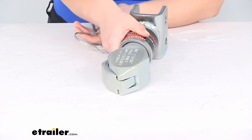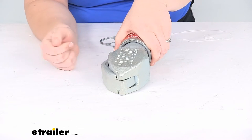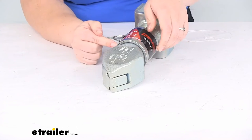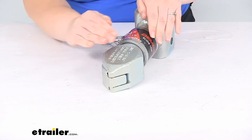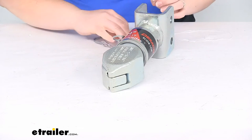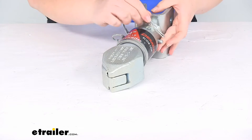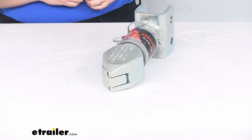Once it's in place you're going to just push that back in. It's a good idea to keep a hand on that collar because it is spring loaded — it will come back and pinch you if you don't hold on to it or if you just try to squeeze that coupler closed. Once that's all the way down you're ready to tow after you put back in that safety pin and clip, which is a precaution to make sure the collar doesn't slide back up and open your coupler.